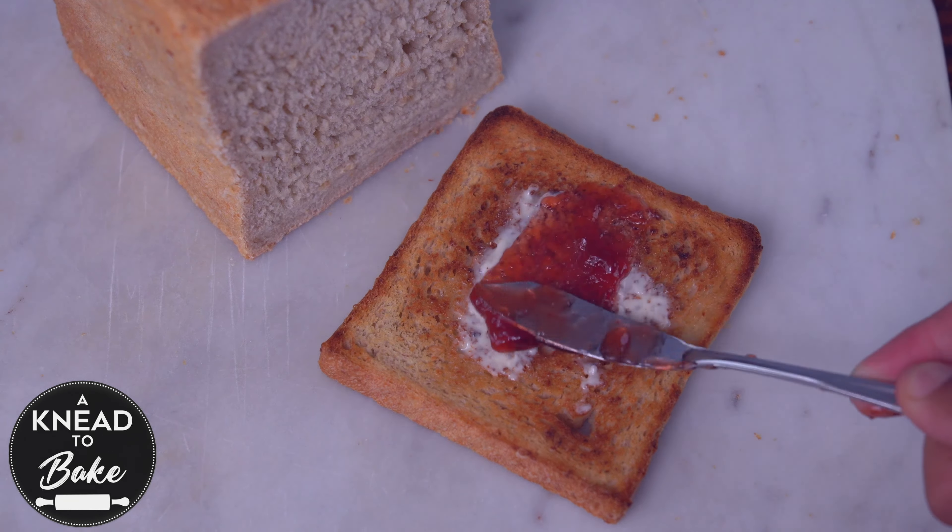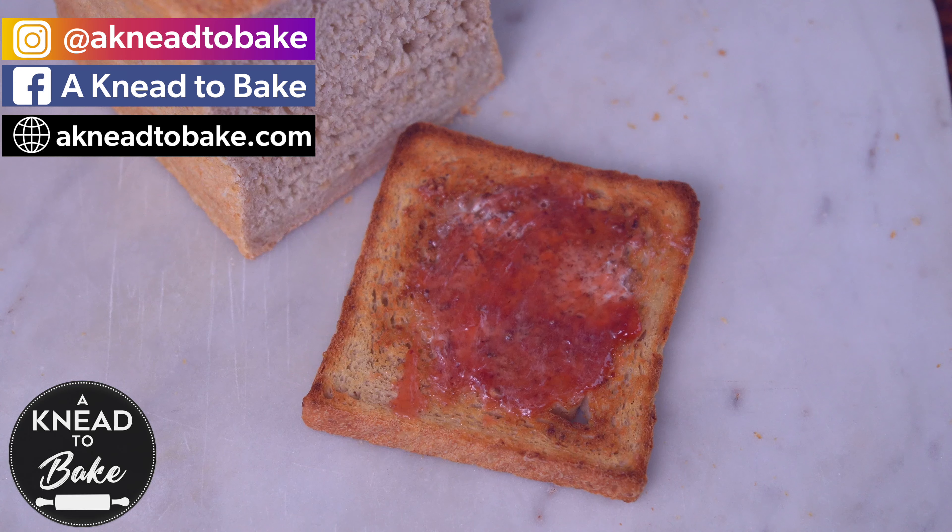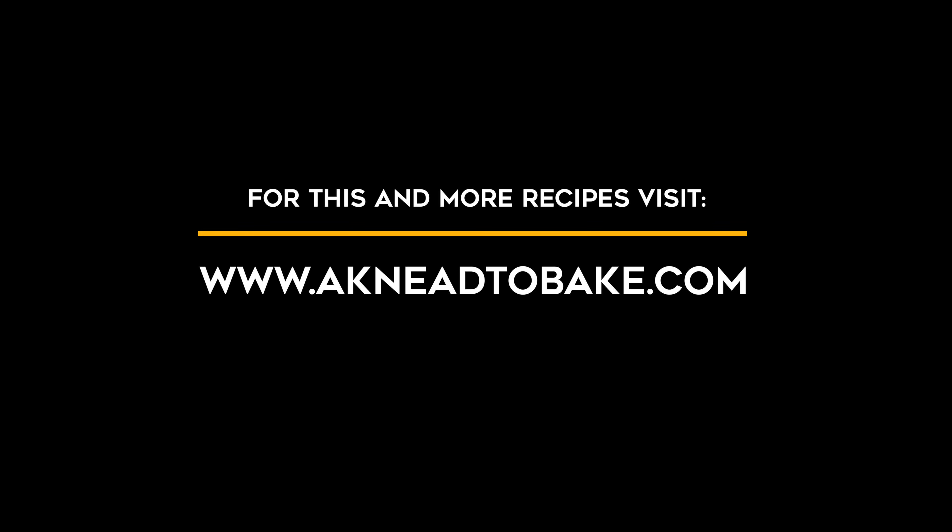Thank you for watching this video. Like and share this video, and if you haven't subscribed yet, please subscribe. I have a new video every week. I'll see you in the next one. Bye.